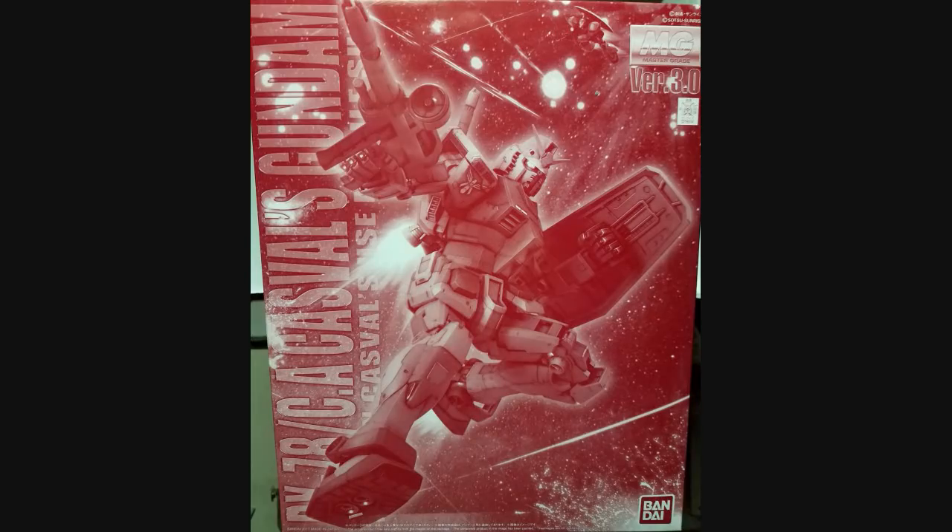Hey everybody, Jabman025 here. Today I'm taking a look at my 146th Master Grade, the RX-78CA Kassaval's Gundam, version 3.0.